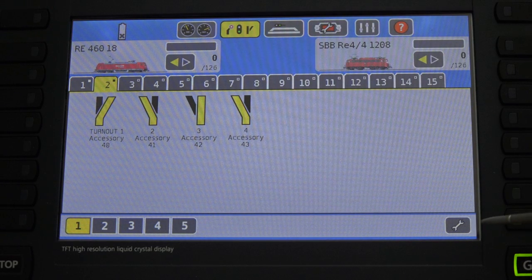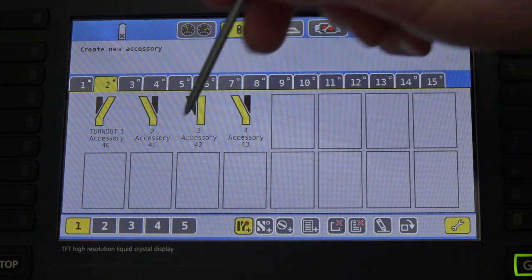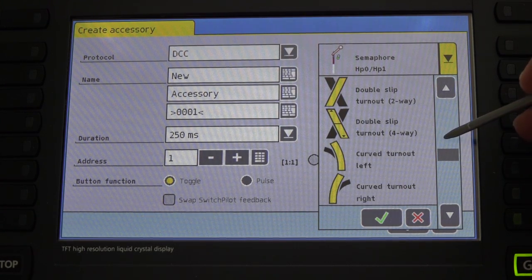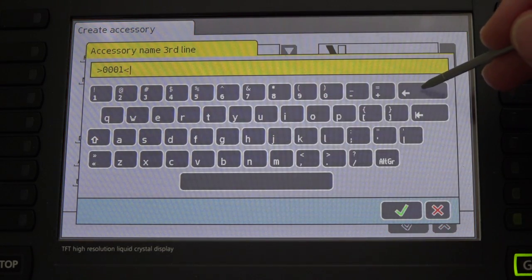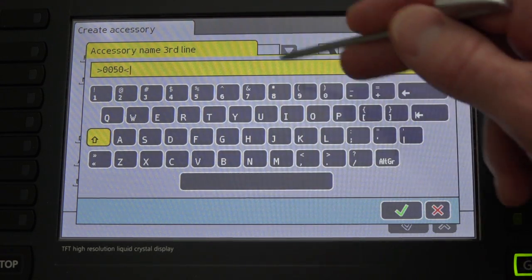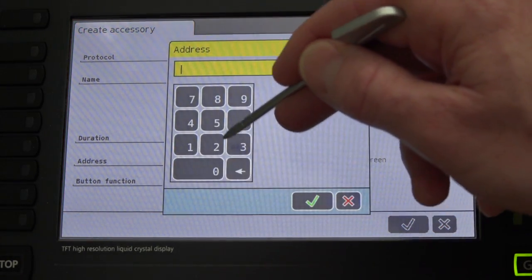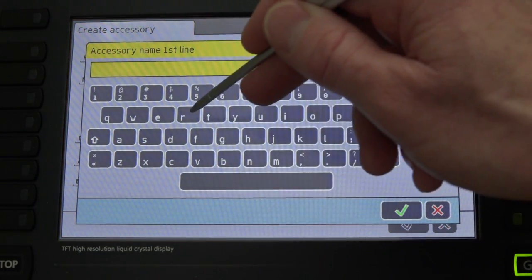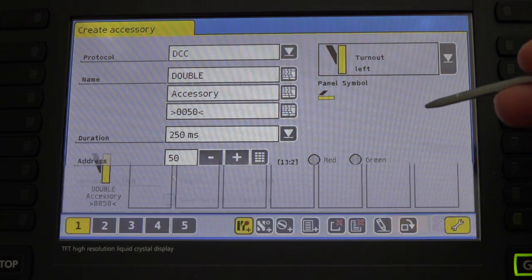So now I'm going to create a new one. I'll go down here and choose Settings, then add a new accessory. I'll pick where I want it — right here — and choose left turnout. For the purpose of this example, we'll do address 50. Choose whatever you want; this is just the name. I usually like to put the address so I can see it. The actual address is right here — I'm going to change that to 50. And we could call this double crossover. Let's call it 'double' for now. We've got the left turnout, so I'm going to go ahead and save that.